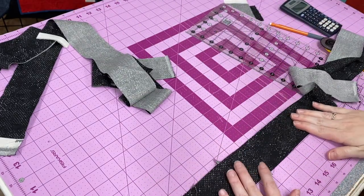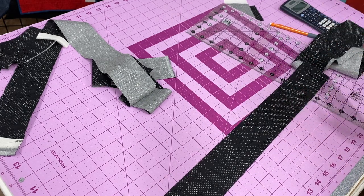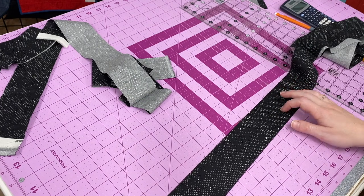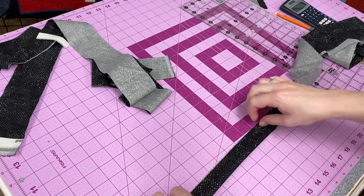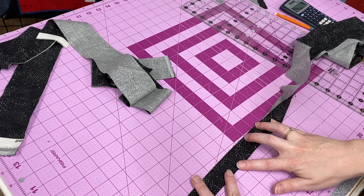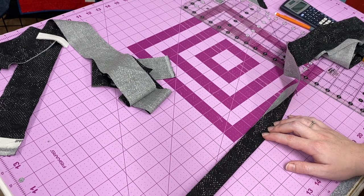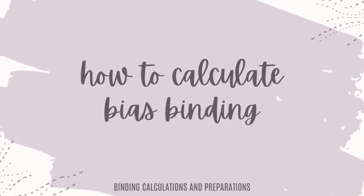Once I have my seams pressed open and this really long piece of binding, the next step in straight-of-grain binding is to fold wrong sides together and press, so you have one really long piece that looks just like this — and then it's ready to sew on to the quilt.